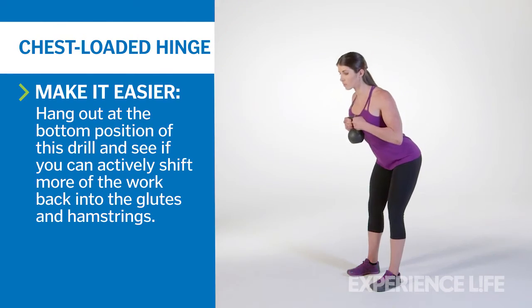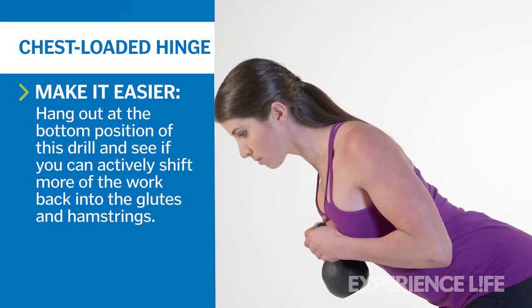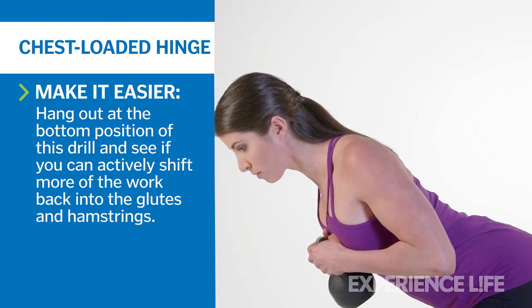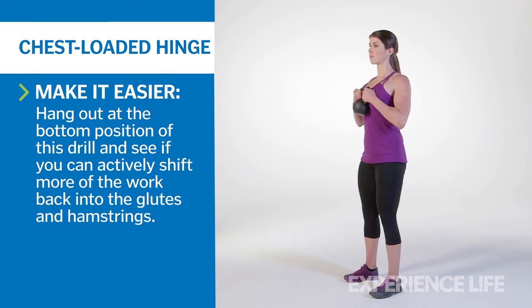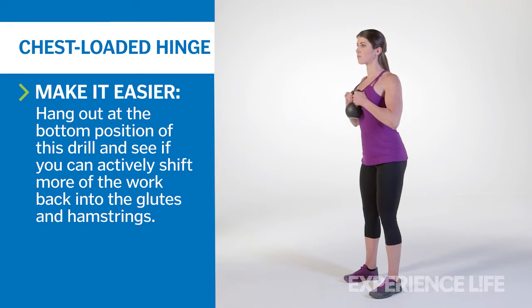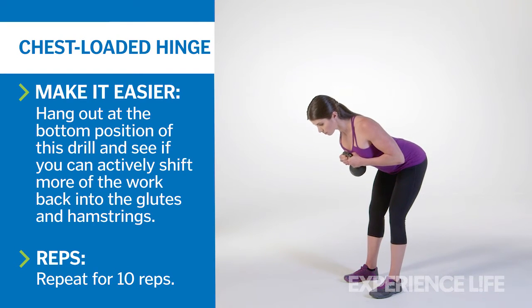Pushing your butt backward, fold your upper body forward as a counterbalance. Maintain a vertical shin angle while keeping your head in line with the rest of your spine. Make sure that your hips stay higher than your knees, and your shoulders stay higher than your hips at all times. The latter can have a nearly horizontal relationship, but avoid inverting them. Pull yourself back to the start position and repeat for 10 reps.